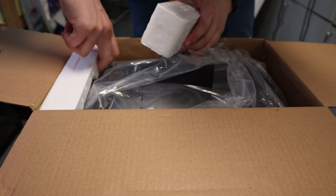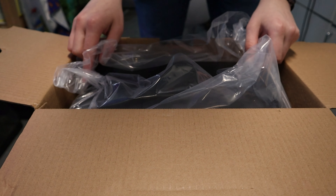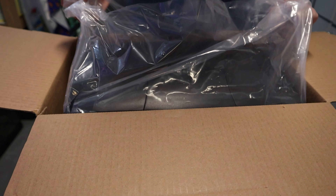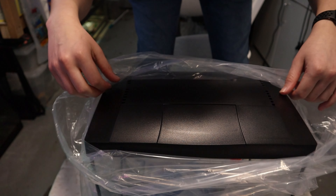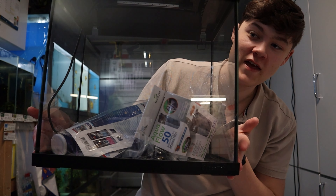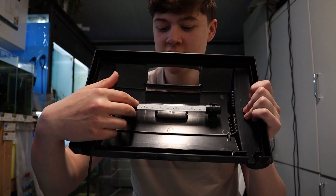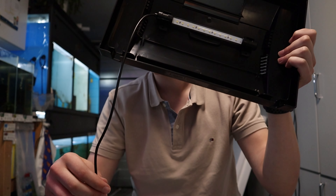Let's just take these foam pads out — don't need those. And we should be able to just slide the tank out. So there's nothing else in the box; this is just everything. And then we just take this wrap down. This is literally how the tank comes out of the box. Just a glass box really with all kinds of stuff inside of it, which is really nice. So if we open the lid, you can see there's a light in there. This light comes included with everything.